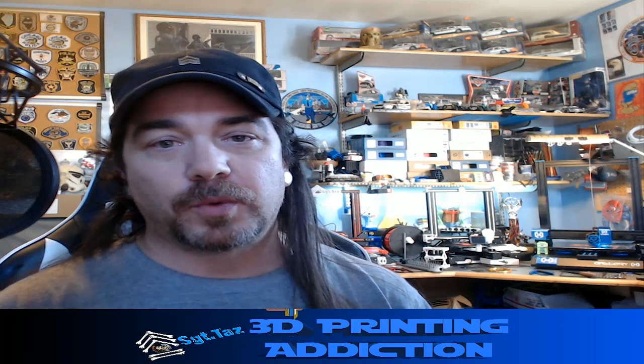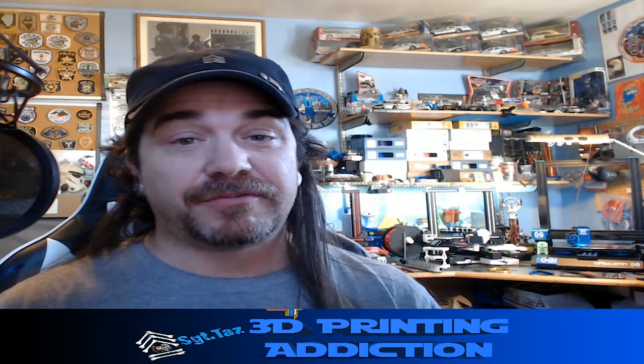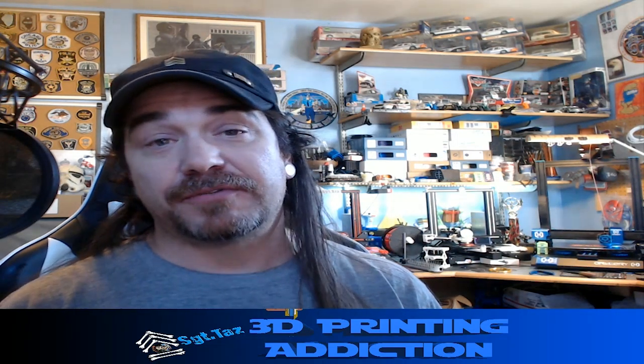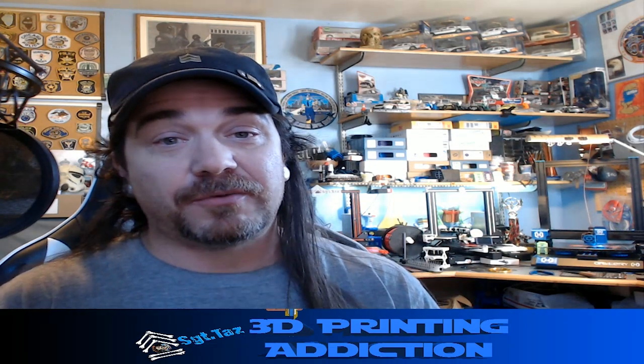Everybody, Chris Sergeant Taz here. Today I'm going to go over replacing your standard Ender 3 / Ender 3 Pro carriage plate with an upgrade from Gulf Coast Robotics. I was granted a discount, so I'll put that out right now. I purchased from them anyway, and I came across this when I was looking through their website. I was offered to review it and do the install video.